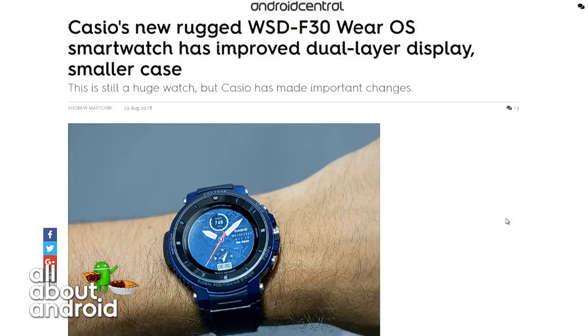The WSDF30 — which maybe they should focus on the name if they need to change something, I'm just saying. WSDF? I love my WSDF30. You should have done WASD. Sorry, gamer joke. I don't get it. It's okay, it's the keys for first-person shooters. Oh, okay.